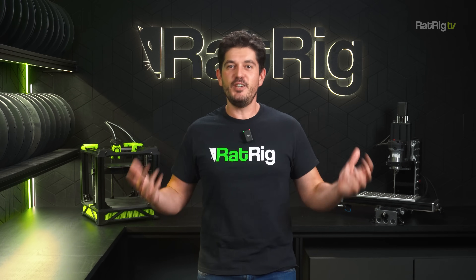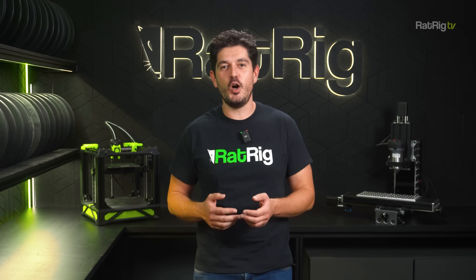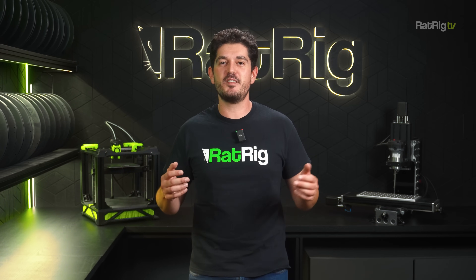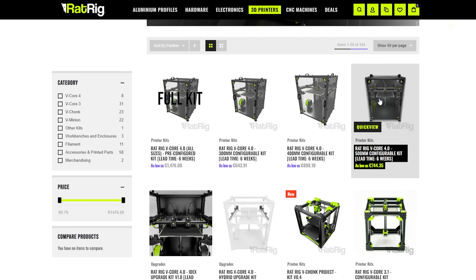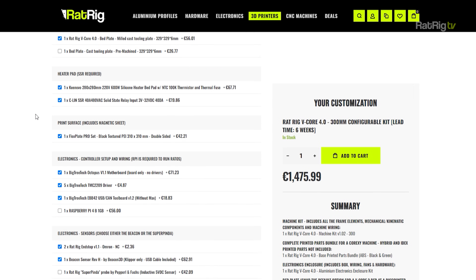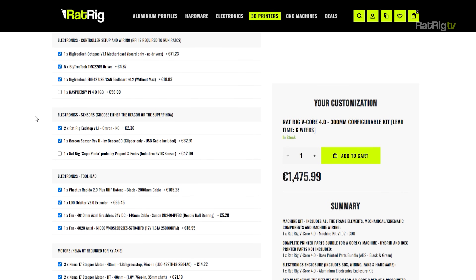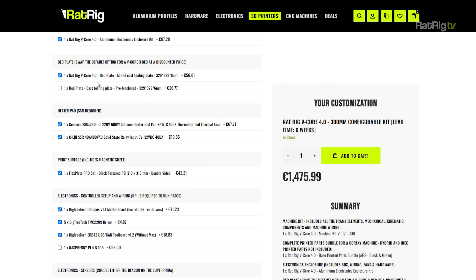Don't forget that the hybrid upgrade is a prerequisite for the IDEX upgrade. However, if you're a tinkerer with passionate opinions about your preferred setup and a pile of printer carcasses at home from which you can scavenge parts, we want to empower you to customize a lot more. That's why we're offering three additional configurators for advanced users, one for each machine size. These configurators offer a lot more options and alternatives, and come pre-selected with the options required for the most basic machine setup as a starting point.